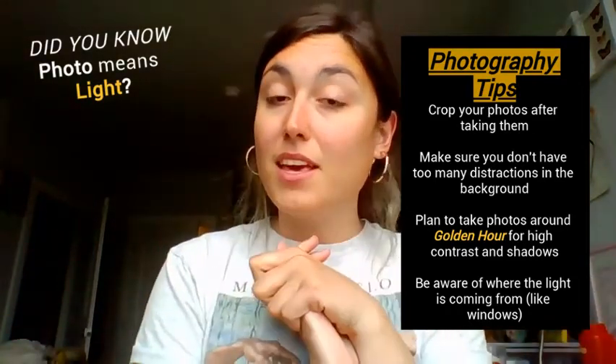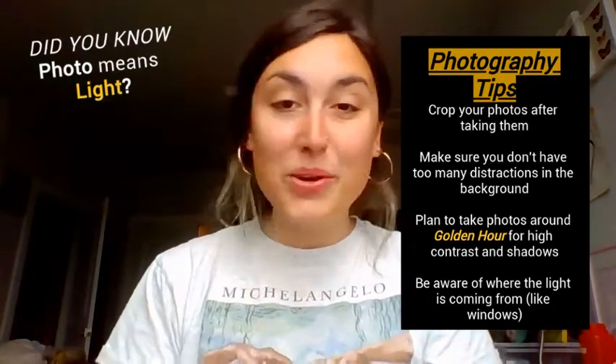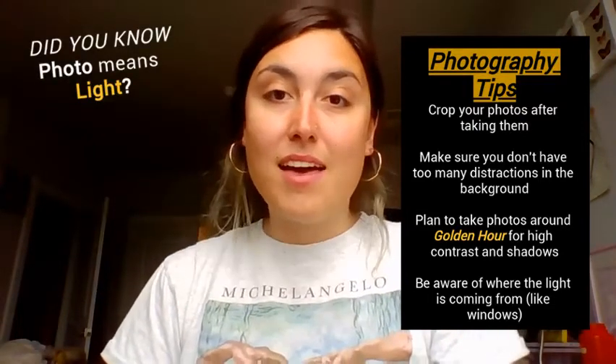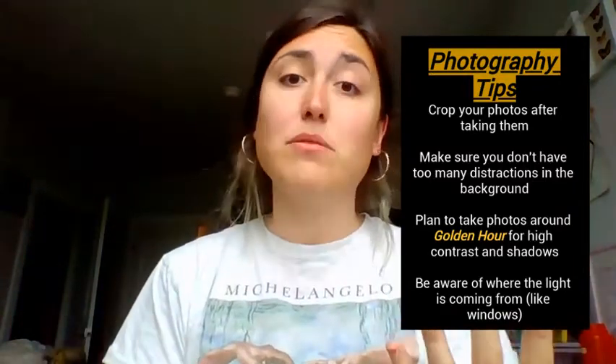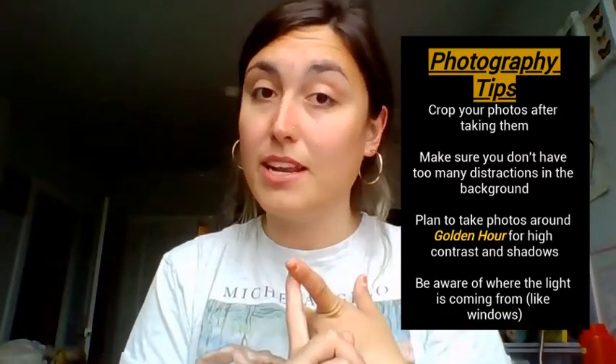I'm happy to share any other photography tips. After you watch this quarantine art club video, I challenge you to go either outside or somewhere inside your house and take a photograph of something around you using one new technique you learned today.